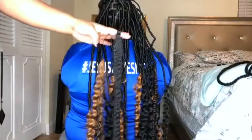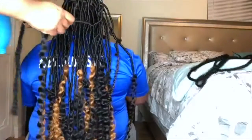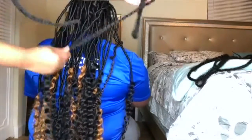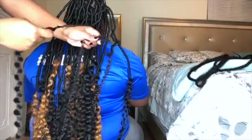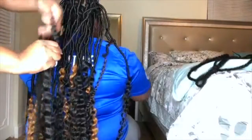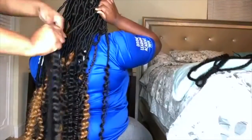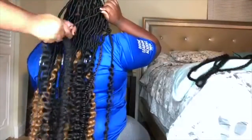If the Marley hair does not come down as far as you like it, take a piece of Marley hair, cut it in half, go to the end of the faux lock where you stopped, and just add a piece. Take one portion, then take the other long part of the Marley hair and just wrap it around, continuing down as far as you like to achieve the desired look.